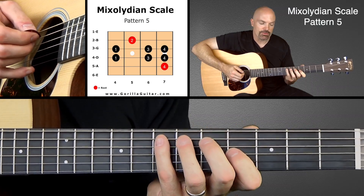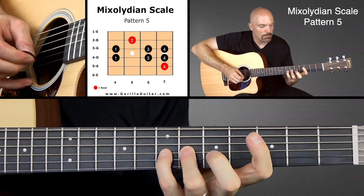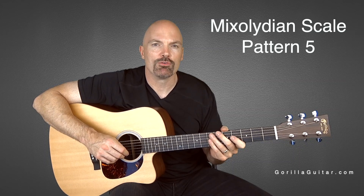So you can really hear the difference there because the major would be what we're doing — so that seventh note is lowered there. So anyway, practice that one, get comfortable with it, and then when you're ready we can move on.